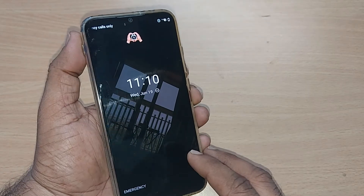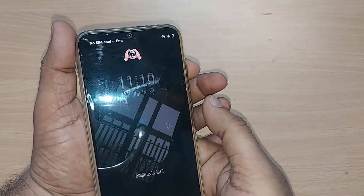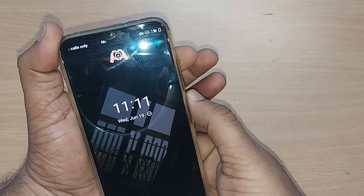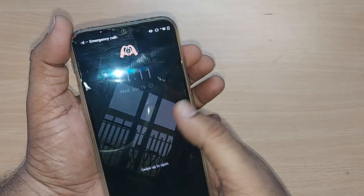If that is also not happening, you can simultaneously press both the power button and volume up button for a certain time, so that your black screen problem may get resolved. That might be the third solution.